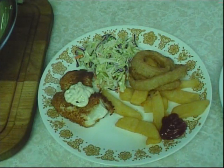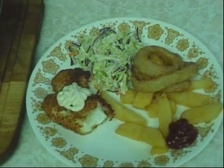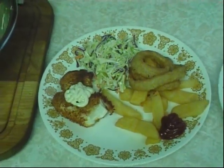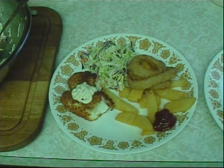So there you go — fresh haddock fried on the grill with some coleslaw, fries, and some onion rings. Gotta have my tartar sauce. The house doesn't smell like fish, and it was real easy and quick. Thanks for watching!